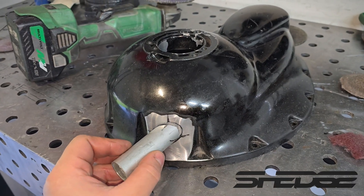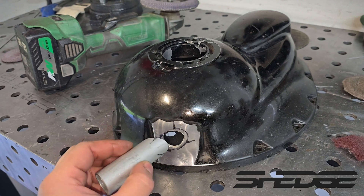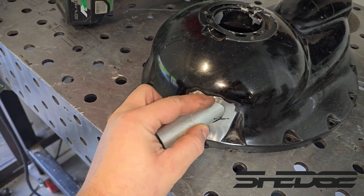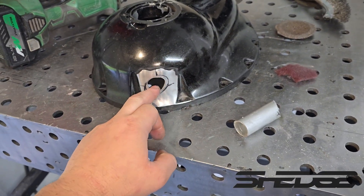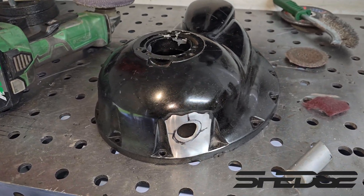We're about to weld on this drain, so we've got to shape that out a little bit more, clean it all up and then weld it on. As you can see it's got a nice gradient fall all the way down on the turbo so there's no low spots — the lowest point is this point here. So we'll quickly shape that out, clean it up, weld it on and that'll be the drain side of things done.